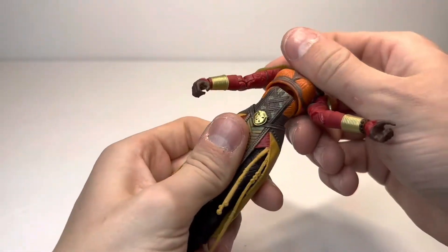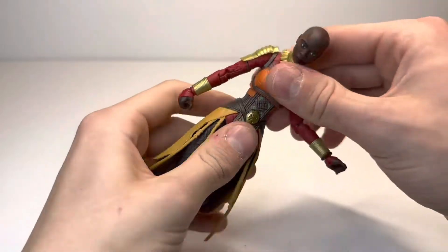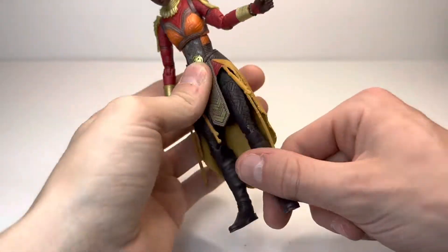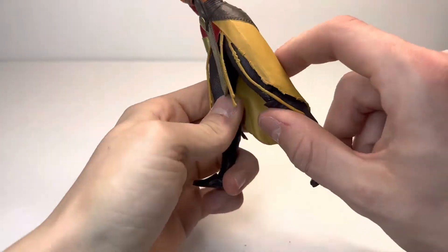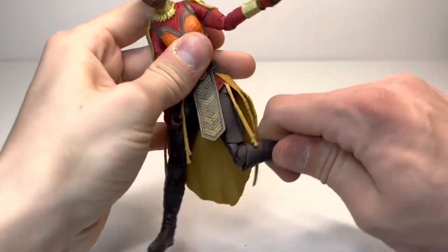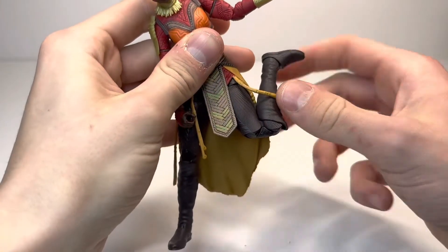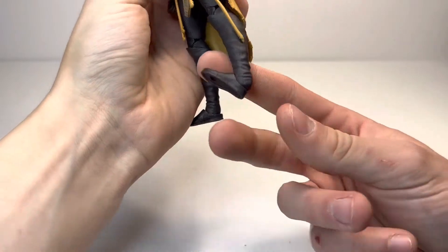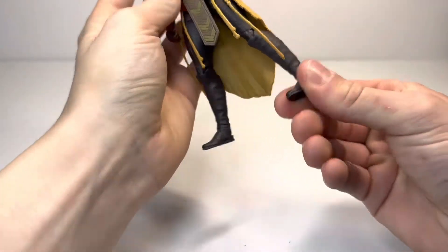Ab crunch goes down that much, back, side-to-side, full 360. Leg kicks forward that much — be careful of the dress piece, I would hate for that to tear. Leg kicks back, not that much if at all. A little bit of splits, upper thigh cut, double-jointed pinless knees which look great. No boot rotation, but the ankles go up a great amount, down, and there's an ankle rocker pivot. But let's do the comparisons.